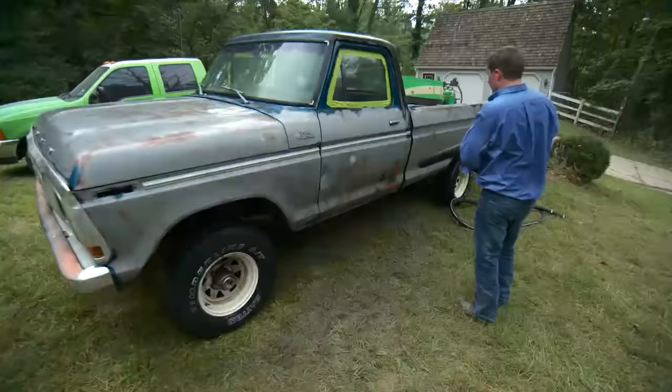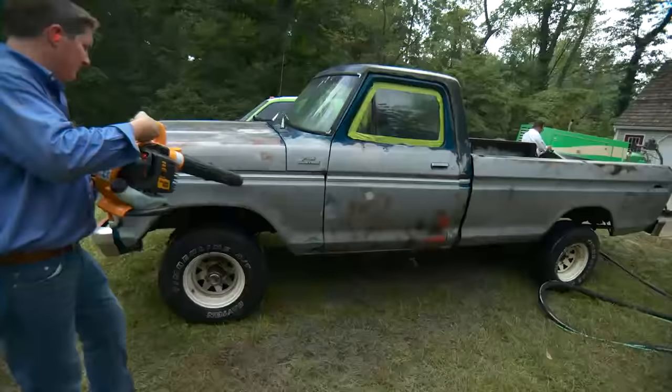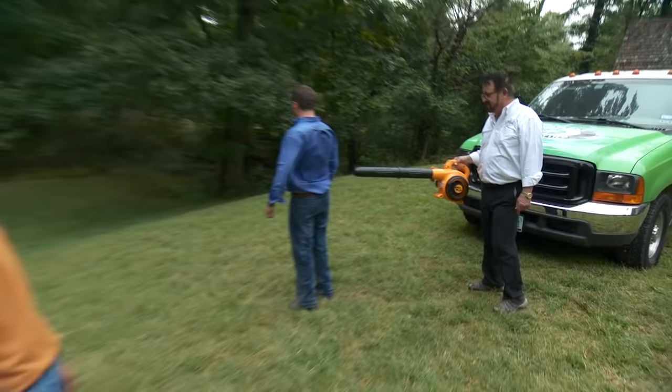Finally, we blow off any standing water so that the truck can air dry. Once the truck is dry, it'll be ready for primer or paint.